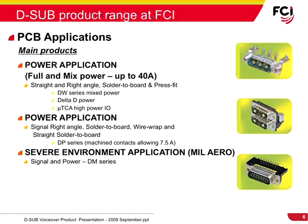For power applications, FCI offers full and mixed power options up to 40 amps in straight and right-angle solder-to-board and press-fit terminations. For more demanding environments, FCI recommends the DP series, which utilizes machined contacts for up to 7.5 amps in straight, right-angle, and wire-wrapped solder-to-board terminations. For extreme environments, like those found in military and aerospace applications, FCI offers the DM-series special-grade signal and power D-Sub connectors.